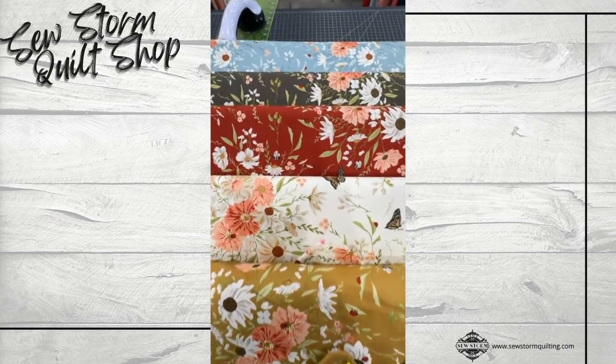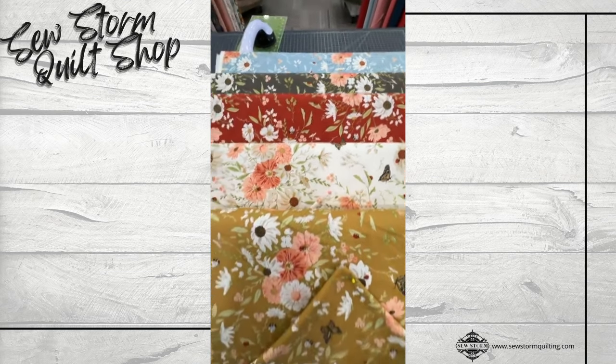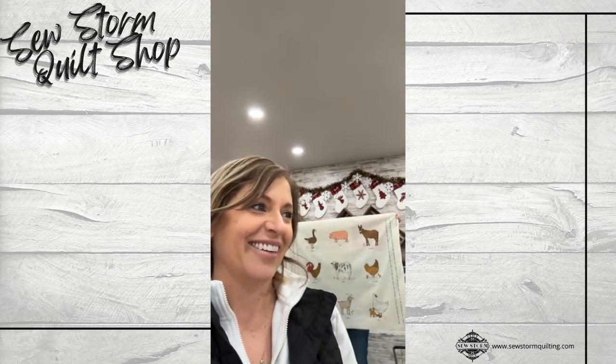Hello everybody, and happy Wednesday. Congratulations, you've made it halfway through the week. We're doing a live unboxing, and behind me is Miss Vanna — it's her birthday! Happy birthday, Brenda! She loves me now. I'm here to do a live unboxing of some new Moda fabrics, Henry Glass and Robert Kaufman. I'm going to turn it around and just go ahead and get started.